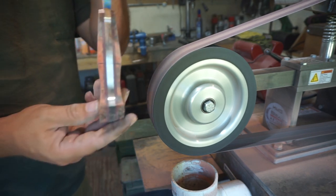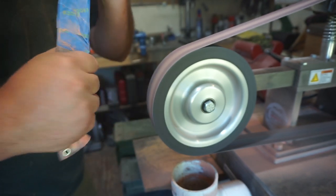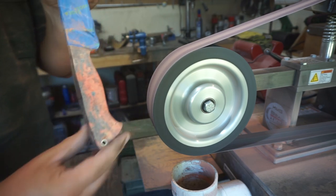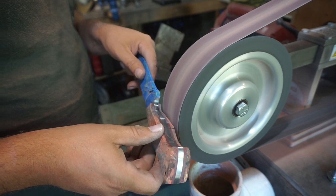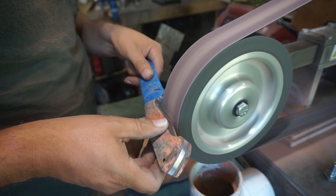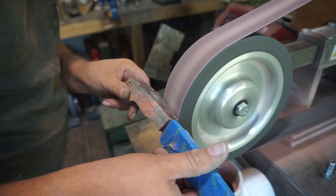We're definitely starting to get that coke bottle shape, so this is a good base for us to start contouring the handle. The palm swell still feels comfortable in my hand, so now what we're going to do is start contouring. I could have put my platen back on but since I had the contact wheel set up, I figured I'd just go ahead and do all of it with it.